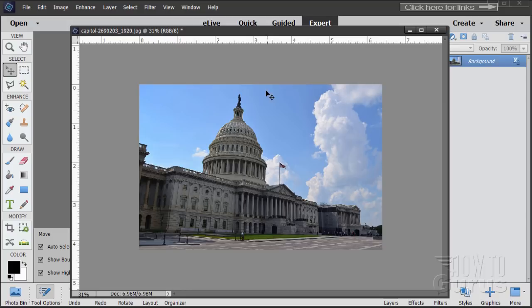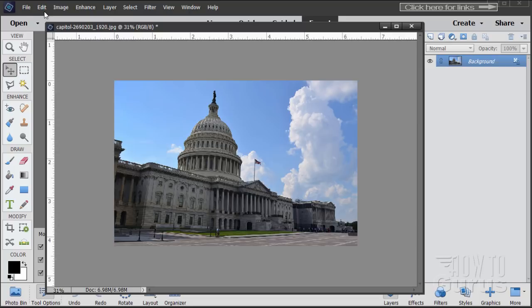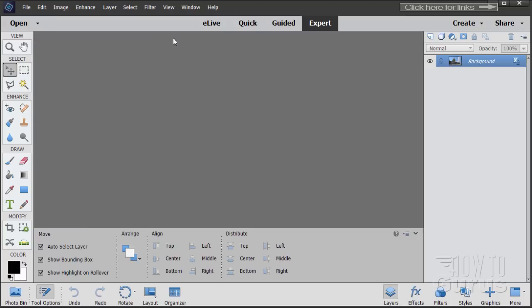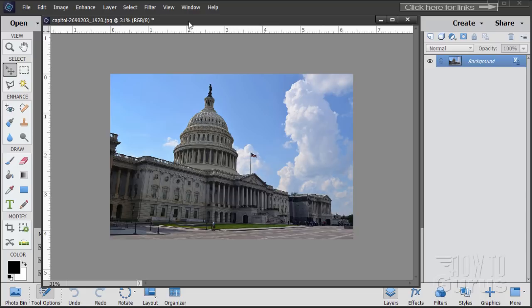I'm just going to pull my window out. If you don't have floating windows working, go up to Edit, come down to Preferences and General, and make sure these two checkboxes are checked: Allow floating documents in expert mode and Enable floating document window docking. With those two checked, you can have your picture docked or float the window.